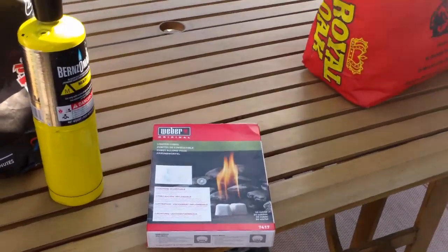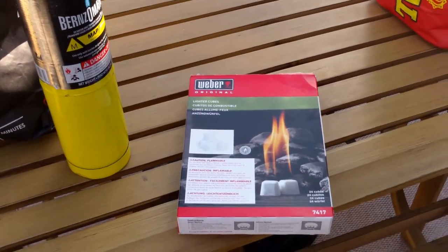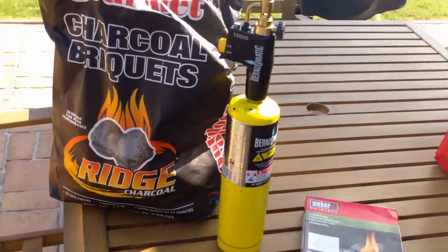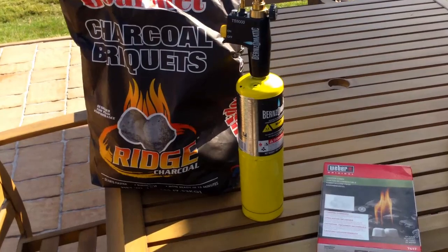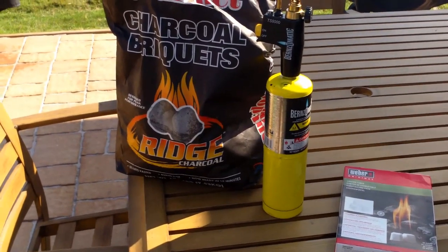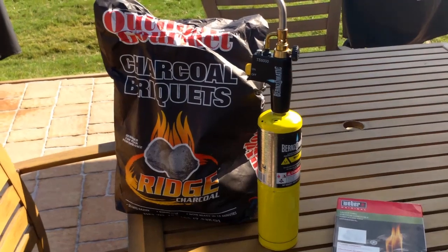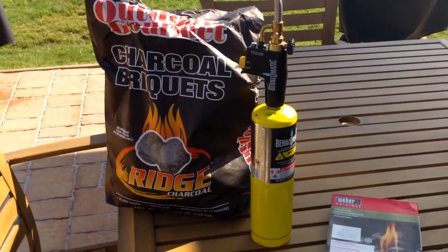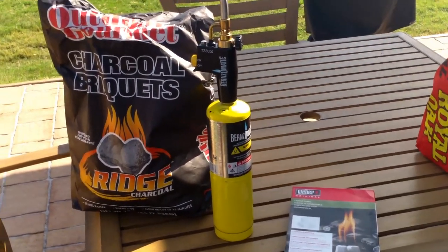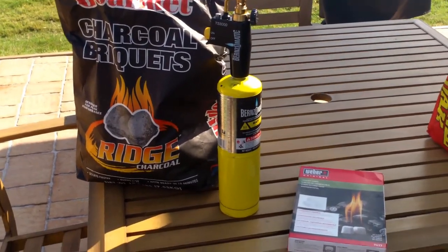I also picked up this little box from Weber with small white cubes you can use to start your fire with a match or other source. What I do — and I think it's a real good investment if you're going to be a wood smoker — is buy yourself a torch. This is the Bernzomatic TS-8000. It has an automatic start and automatic shutoff that is fingertip operated, and I find this indispensable for starting fires. Today I'm going to load up the briquettes and the lump and start a fire.